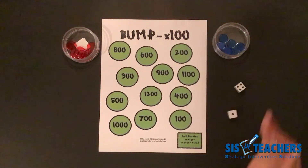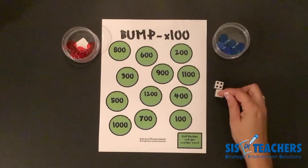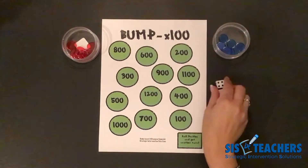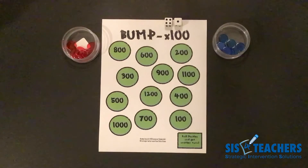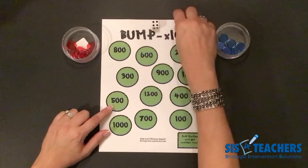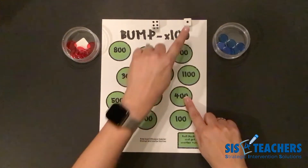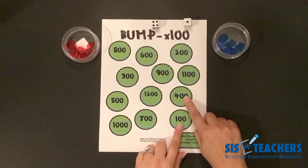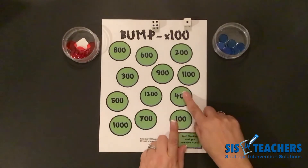I'm going to kick off the game by rolling the dice. I have a sum of 4 plus 1, which is 5. I'm going to take my 5 and times it by 100 — that's going to be 500. So option 1 in Level 1 would just be to put it on 500. In Level 2, we were able to decompose this and do 4 times 100, which is 400, and 1 times 100, which is 100. I still got to my product of 500, but in Bump 2 I was able to get rid of more counters.